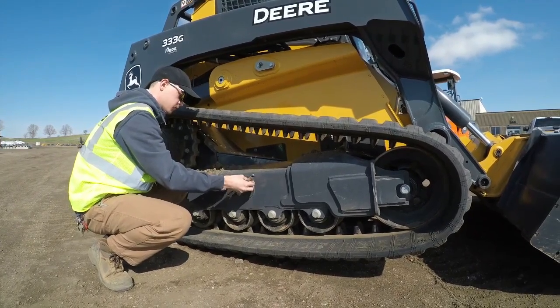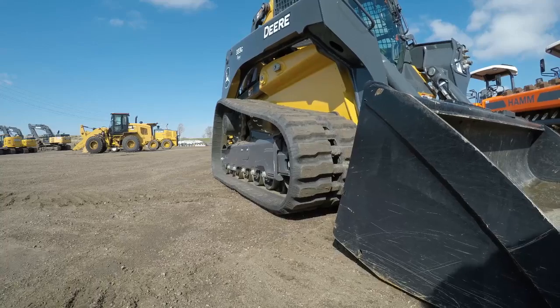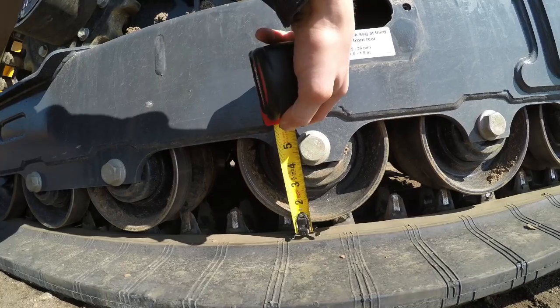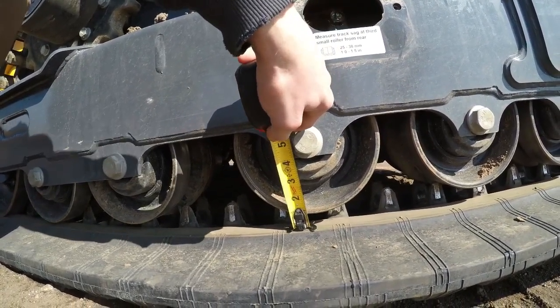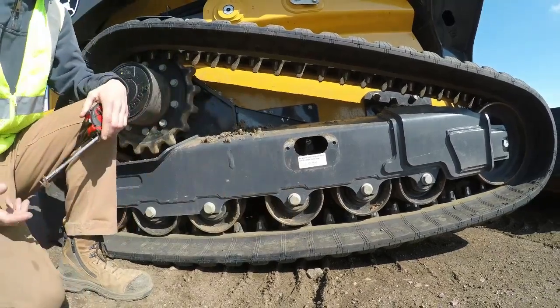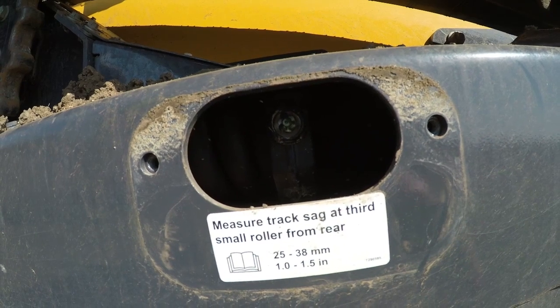And if it does need to be tightened, that's a pretty quick and simple process, right? It's real simple. All you do is tilt your bucket down, push it against the ground so it lifts part of the machine up. And then on that third roller, you can see the space between the roller and the track. You want about an inch to an inch and a half. Any more and you want to tighten it up; any less, you can take some grease out. There's just one grease zerk — the more you grease it, the tighter it gets.